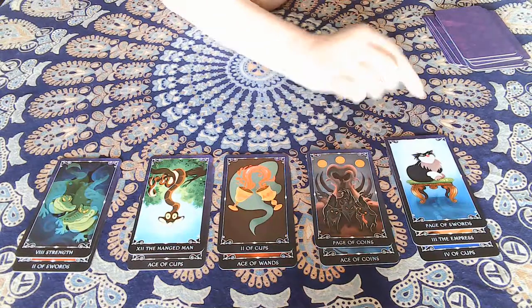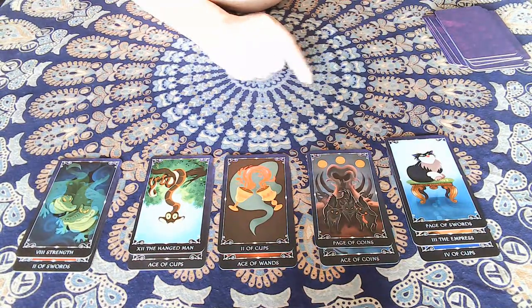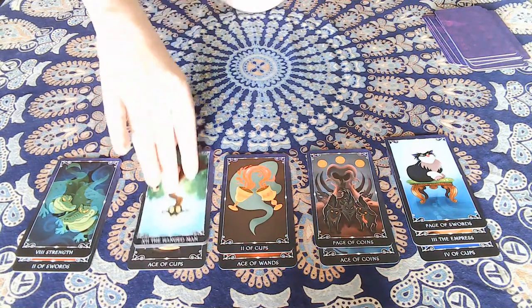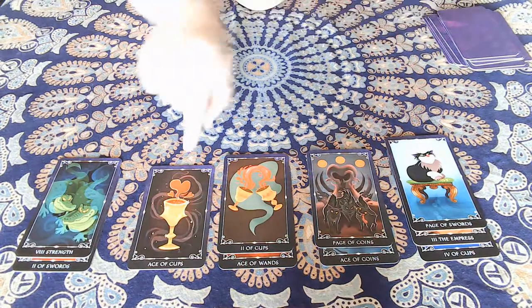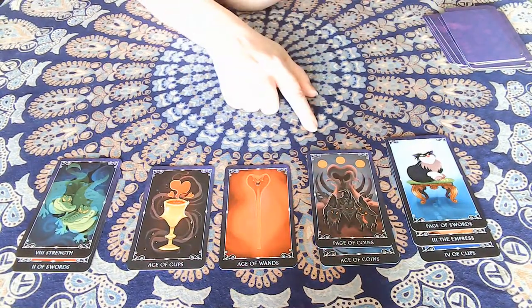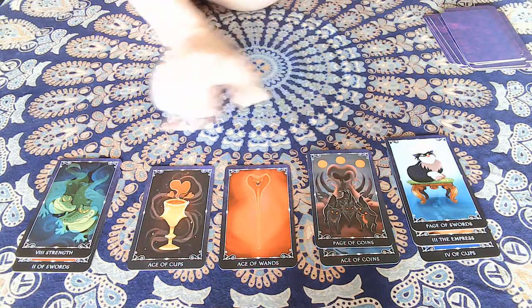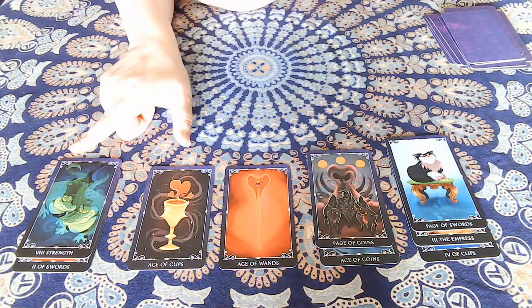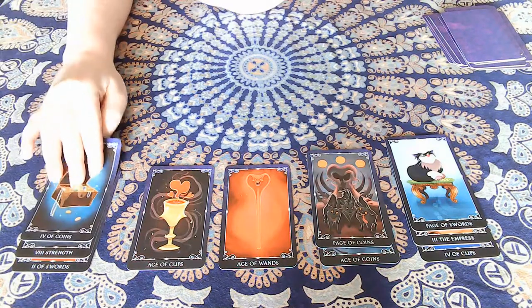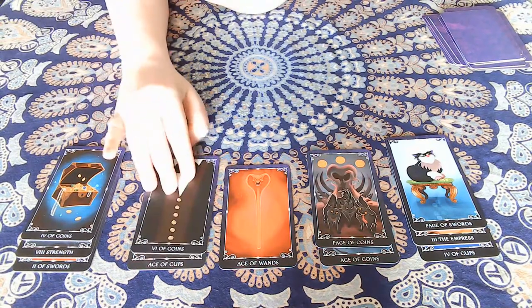We've got a couple of majors — card eight and card twelve — so the higher one goes. We can get rid of another card, but we're stuck with the Page of Swords and a major, so we lay down the next round.